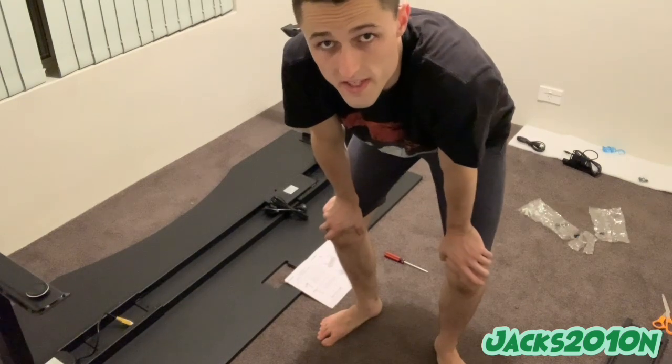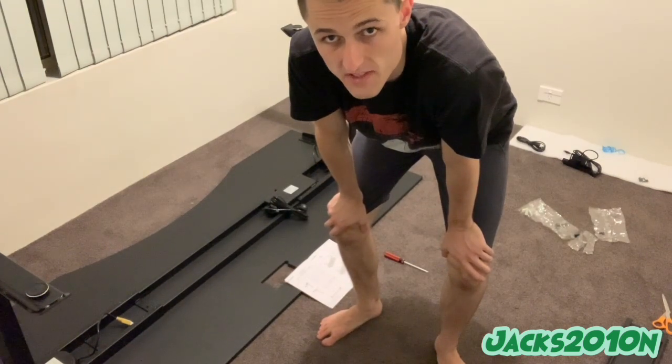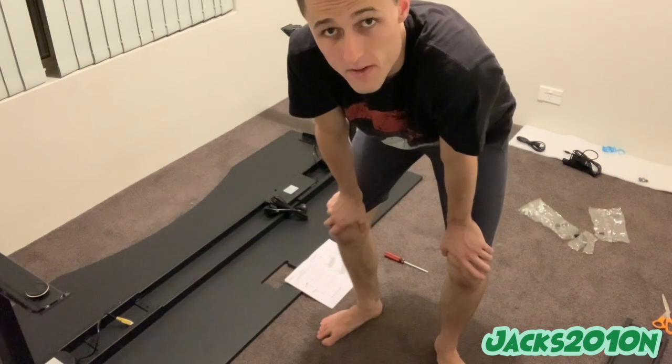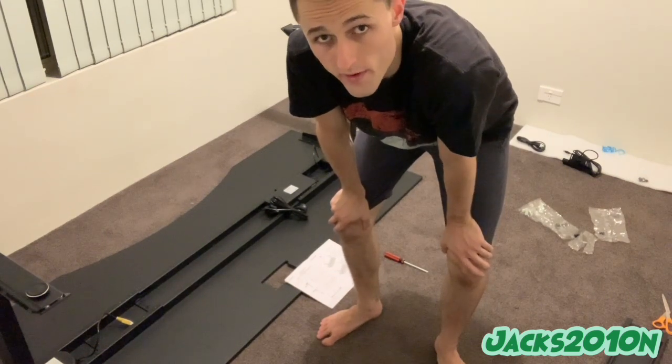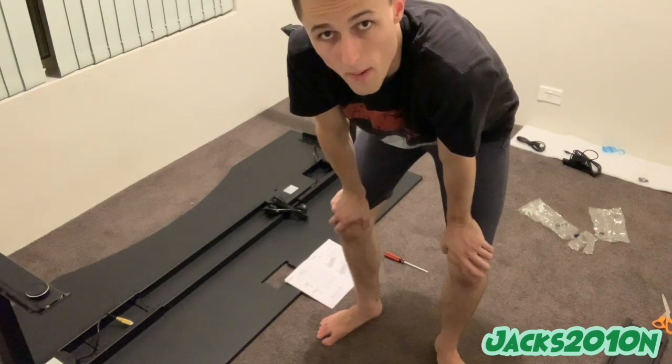We've successfully screwed the tabletop to the legs and base. Now we've got to work out how to put the controller on, and then we can connect it all up and see how we go from there.